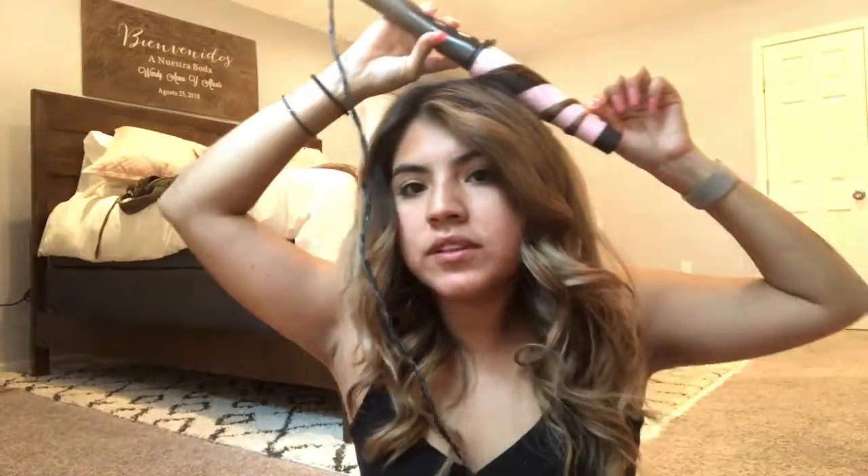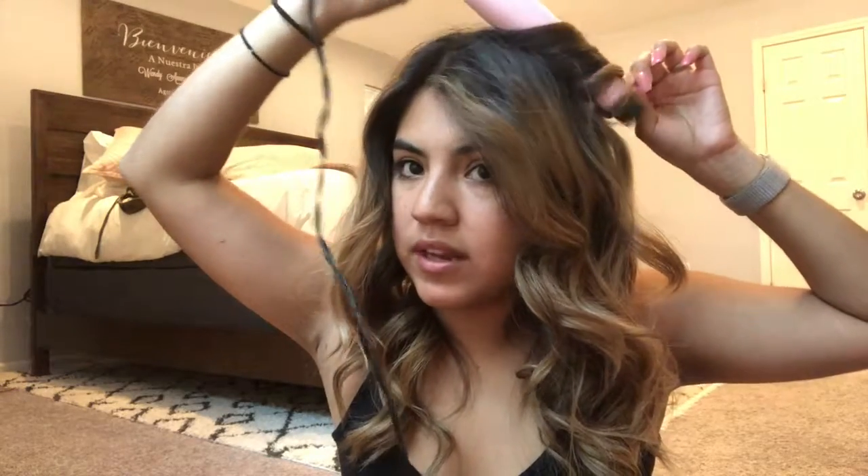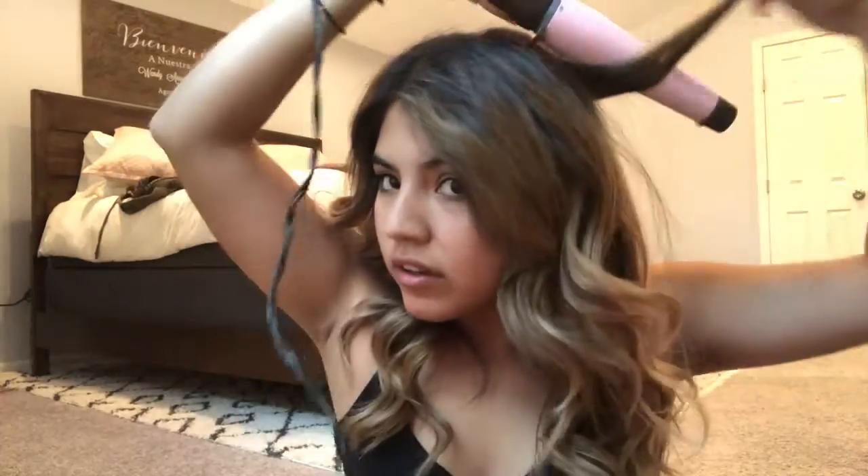At first I was really scared of these wands because I did get burned a couple of times. Most wands come with a heat-resistant glove, but once you get used to it, I personally stopped using it — it was more of an inconvenience and it took longer. Now I just go ahead and do it.